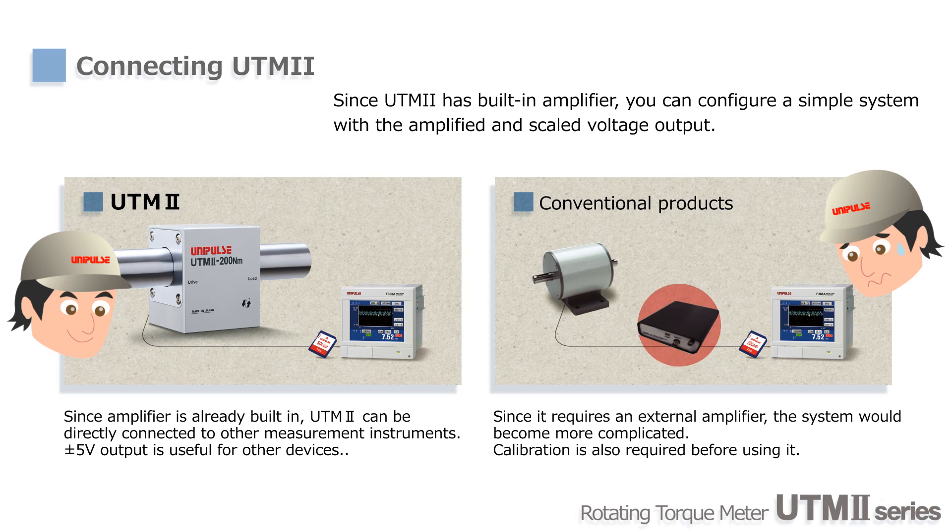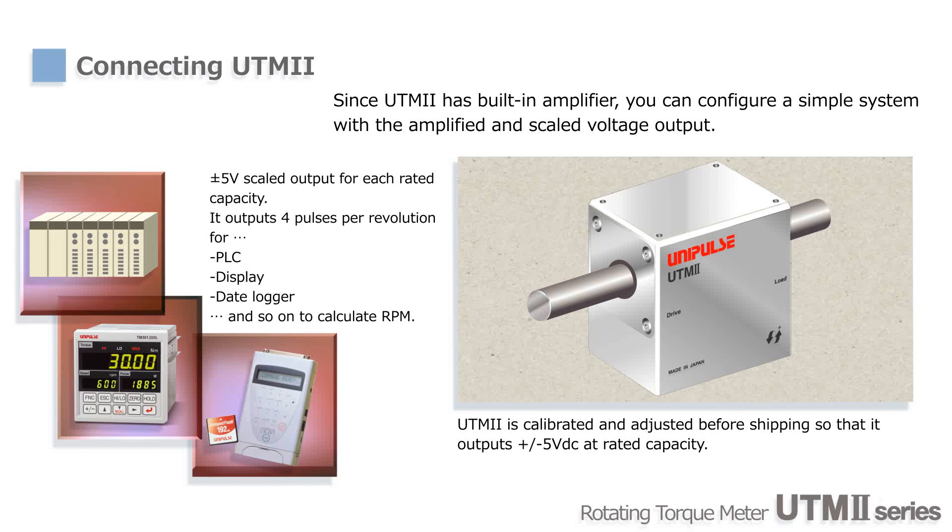Amplifiers or signal conditioners are not required for UTM-2. You only need to supply 24V DC, and the amplified voltage output can be sent directly to a PLC. Also, UTM-2 is calibrated before shipping and is ready for use right away.